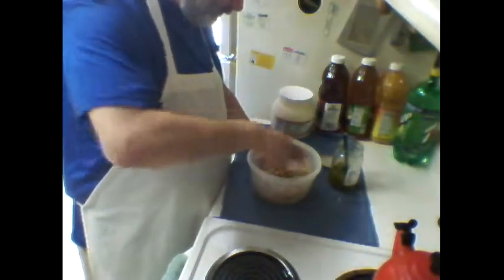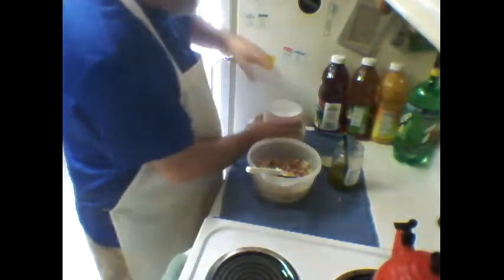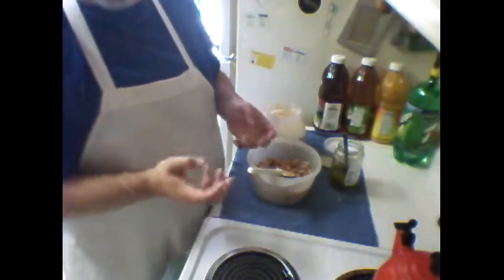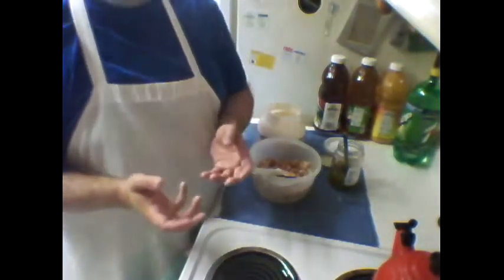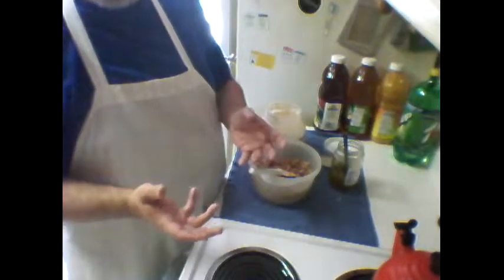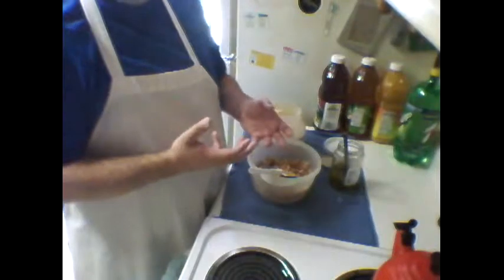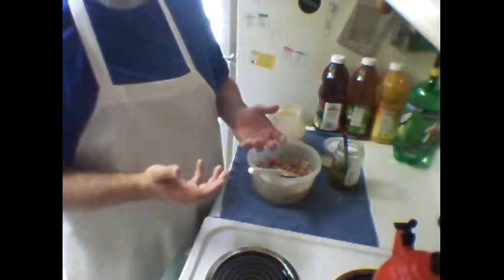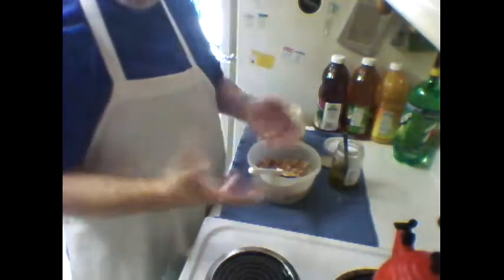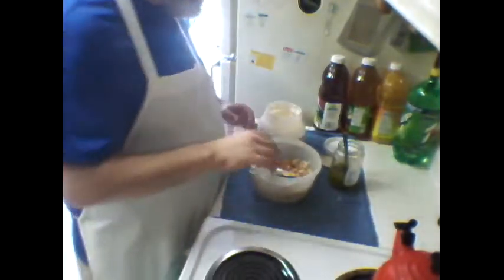Now, here's the important part: because you have celery in there and you have tuna, which is going to hold a little bit of moisture — have you ever noticed if you make tuna salad and the next day you have this watery consistency on top? That's because you had water in there, plus the mayonnaise. The water rises up, gets stuck on top of the mayonnaise because it can't emulsify into it, and that's where you have to drain it off.